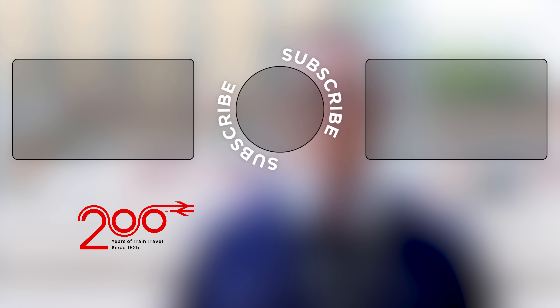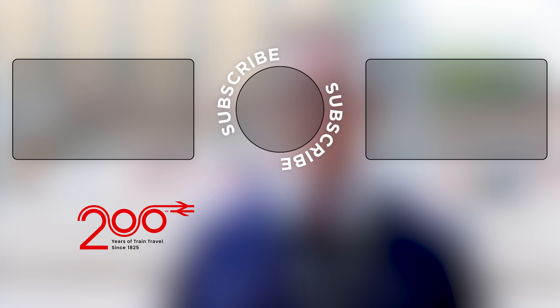So that concludes the tour of the Class 91 locomotive. If you enjoyed the video, click like and subscribe. See you next time.